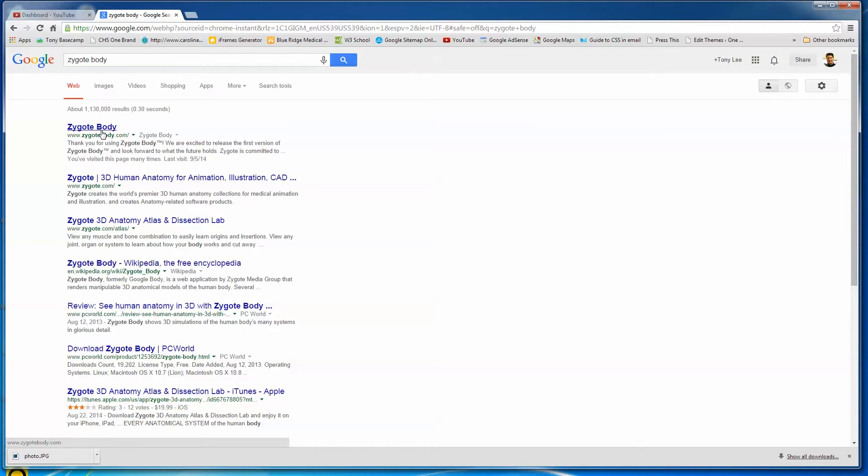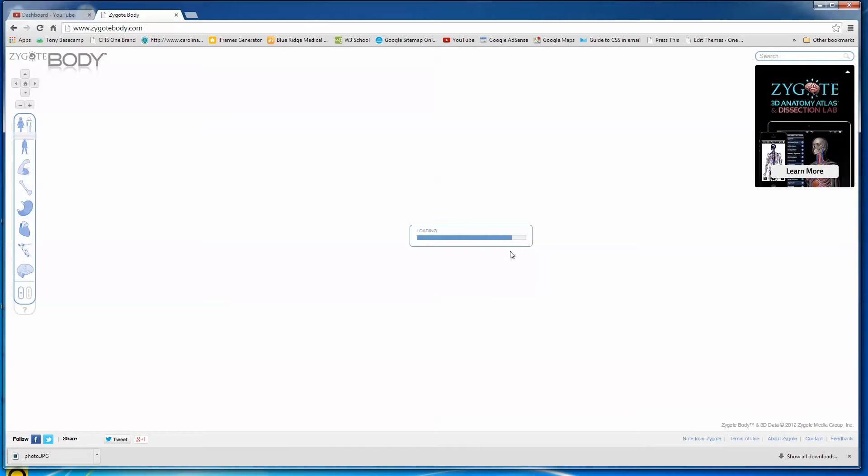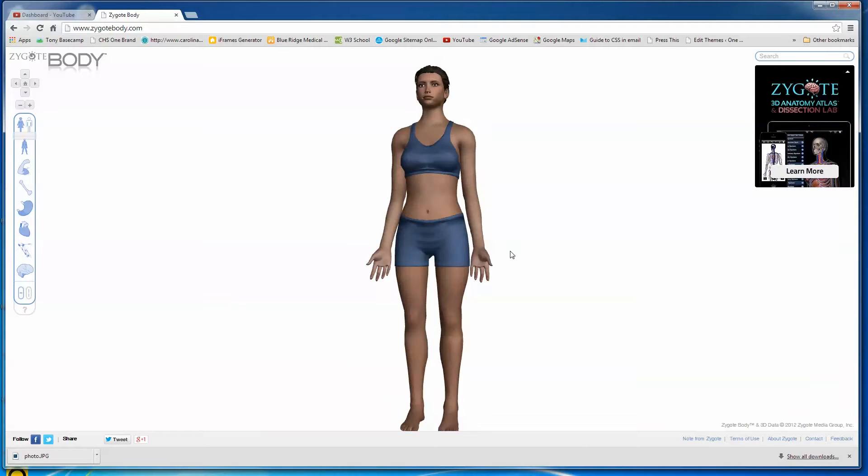Here is zygotebody.com. To me this is just one of the most amazing things these people have pulled off. My wife is a respiratory therapy student right now, getting her degree in respiratory therapy. I remember when she was first getting into her human anatomy classes, we went and bought a really nice, big thick book full of human anatomy. I just wanted to see what might be available online, and what you've got with Zygote Body is incredible.